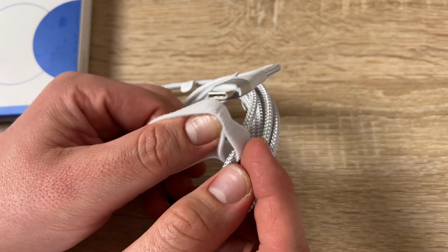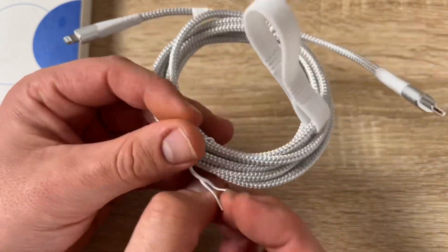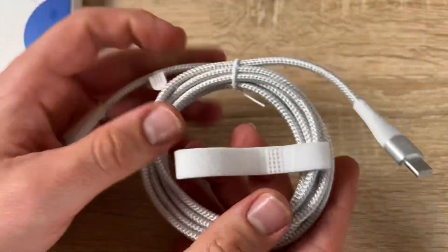It also includes useful sticky buckles to keep the cable organized when you're not using it — keeping it neatly folded or rolled up for storage. This and more is the SyncWire USB-C to Lightning cable, 6.5 feet long.